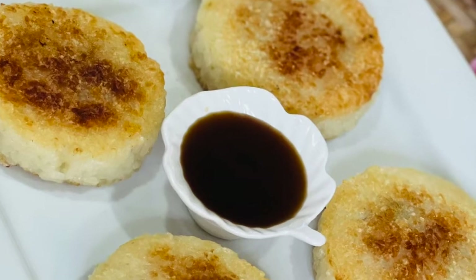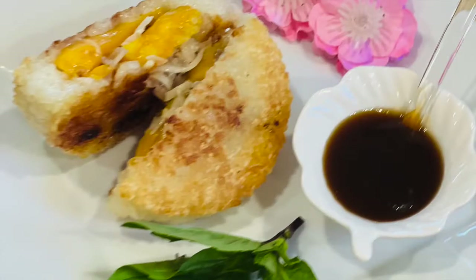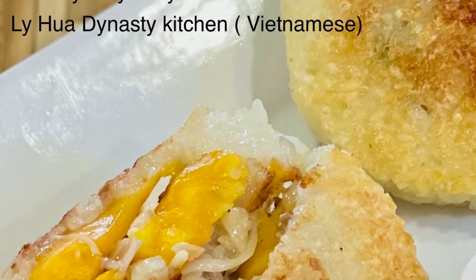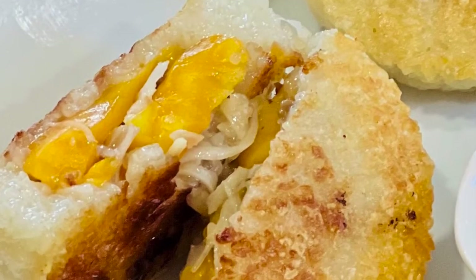Look at this. These are the yummy jackfruit sticky rice cakes we just made. It's very pretty, isn't it? And tastes very yummy.